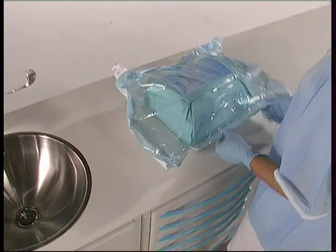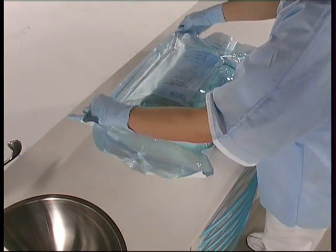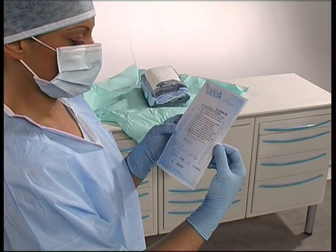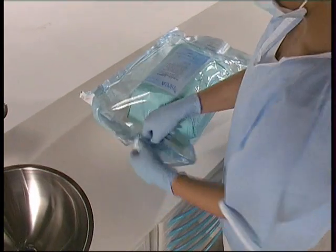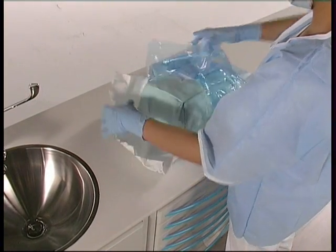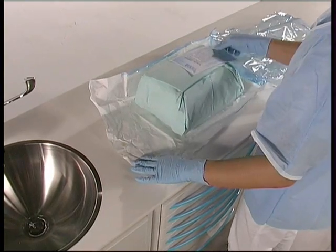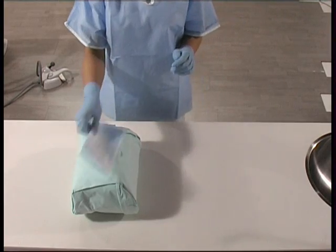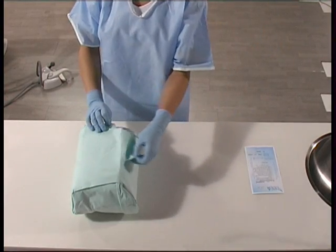Once the disinfection procedure is completed, the kit is opened. Wearing a fresh pair of gloves, the non-sterile assistant checks the kit packaging for damage. She checks the expiry date and any other warnings on the package. This information must be noted on the operation record sheet. The assistant checks that the kit contains all the necessary equipment and materials to carry out the operation. Any missing items must be added at this point. Having completed this check, the assistant removes the surgical kit from the package and uses the tabs to unfold the second wrapping.